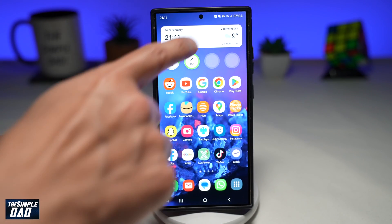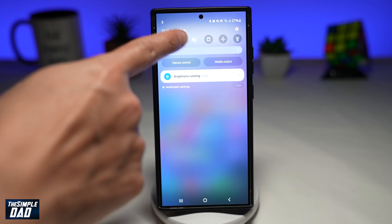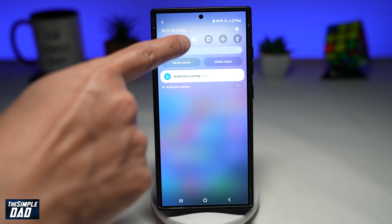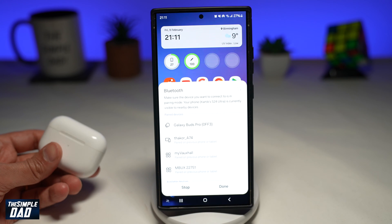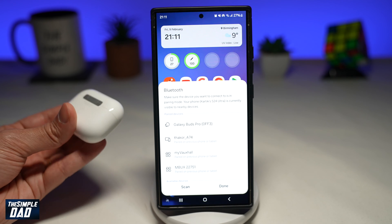First on your Android phone, you want to go ahead and bring down the notification bar. You want to make sure your Bluetooth is switched on, so you can tap on Bluetooth. And now once that's enabled, your phone will start to look for that Bluetooth device.